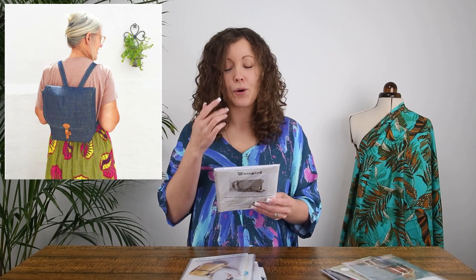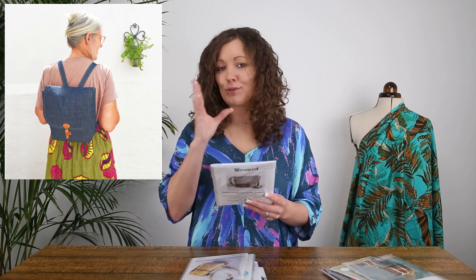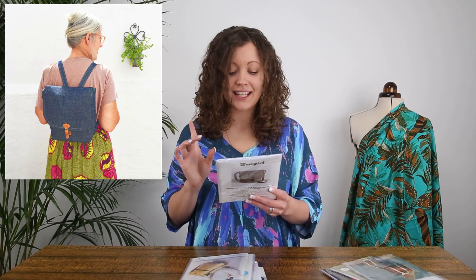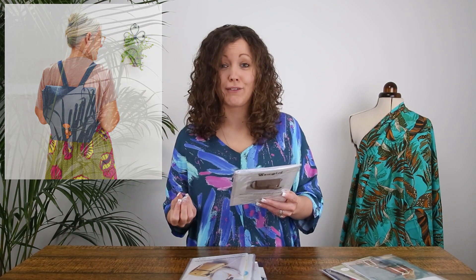Next up we have a design from an indie sewing pattern brand called Sawgirl. This is the Brompton Shoulder Bag or Backpack sewing pattern. It's a simple but really classic style — it looks great made up in denim. You get the bag in two styles: a shoulder bag or a backpack. It has loads of room, an inner pocket, adjustable strap, and a buckle fastener. It works great in oilskin, canvas, denim, twill, or even a heavy velvet, corduroy, or heavy cotton.